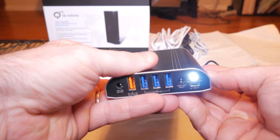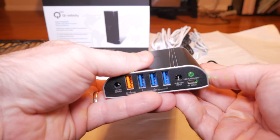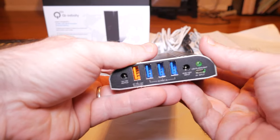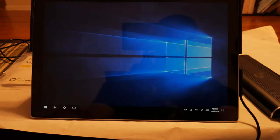You switch between voltages using the little button on the side. Press it once and it'll be green — that means 12 volts. Press it again and it'll be red — red means 15 volts. This is also how you know it's actually charging, and there's a little light indicator for the Surface charger. Pretty neat feature.